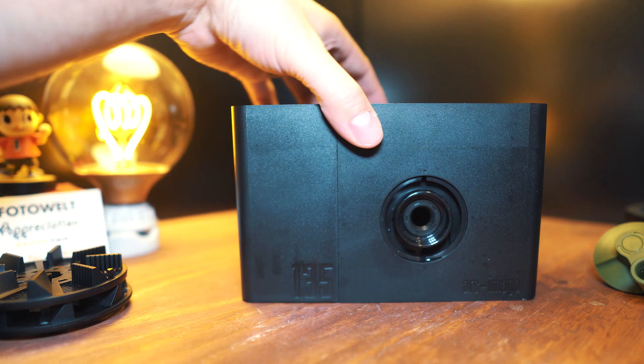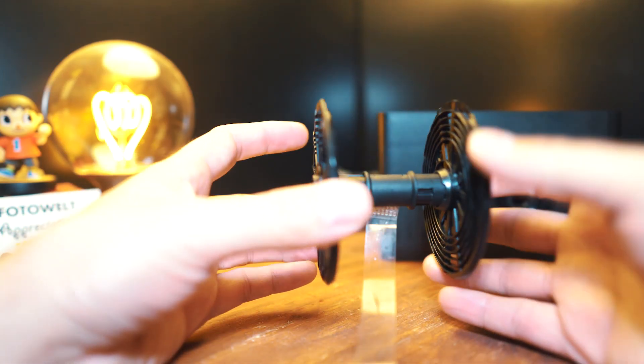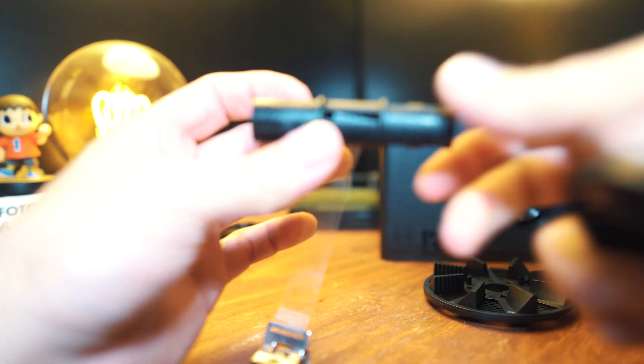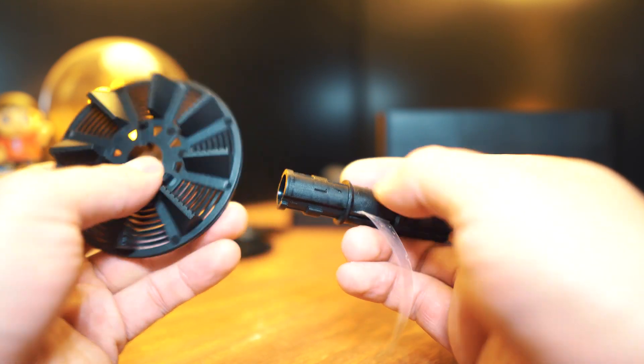Now we can put this aside because we need to take apart the reel. Remember what I said in the last video — these are labeled left to left. Let's take the 120 film reel apart: just twist and pull them right off and put them aside. A very important reminder: you match the left to the left.